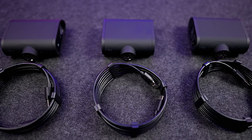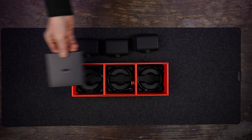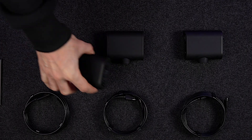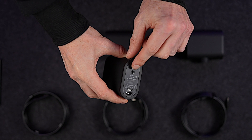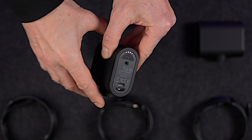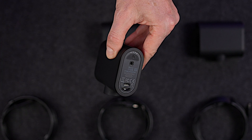Let's check out what's included in your Mevo Start 3-pack. As the name suggests, you get three Mevos. You'll also get three USB-C cables, and some documentation. At the back of the camera, you'll find a power and special function button, a 3.5mm stereo audio input port, a USB-C port for charging or connecting peripherals like audio devices, and a microSD card slot.